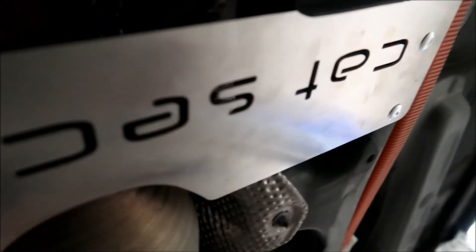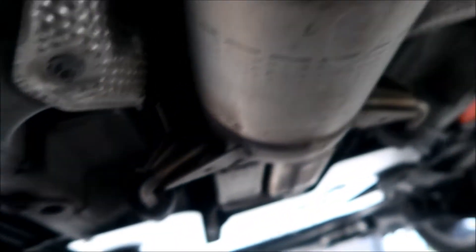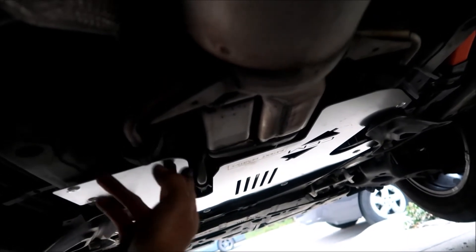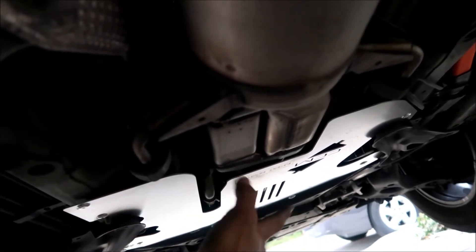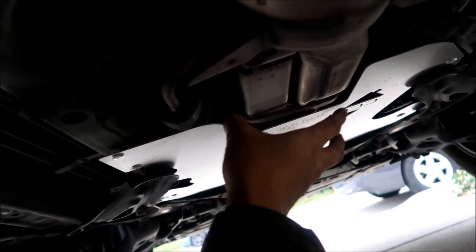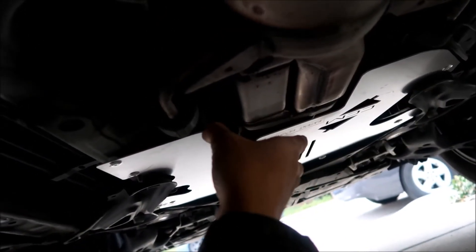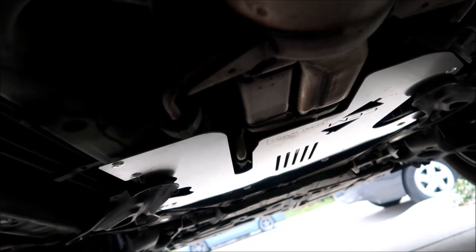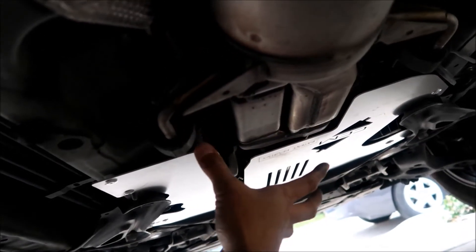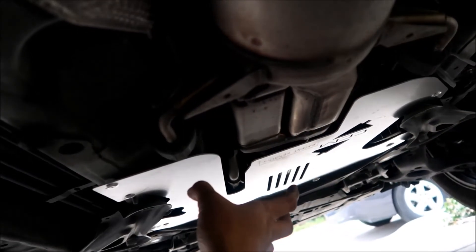That's my critique and analysis of the Cat Security shield for the Prius V. It's very similar to the third-gen install. A thief will sooner go find another Prius to steal a catalytic converter from than try to defeat this shield. It's not theft-proof, but it's a good theft deterrent.